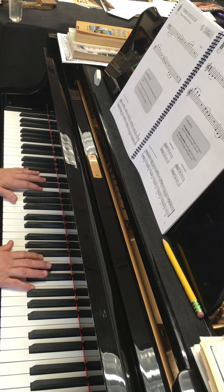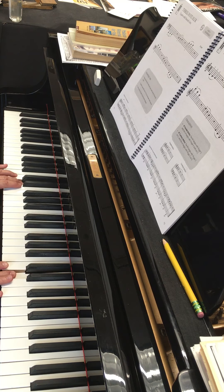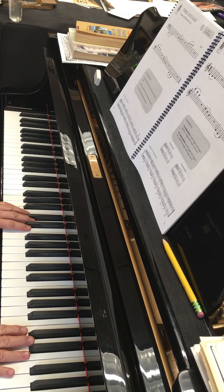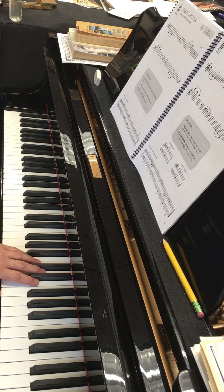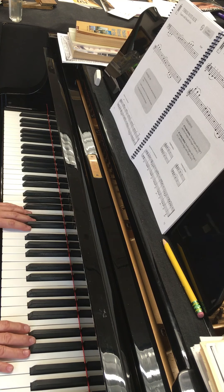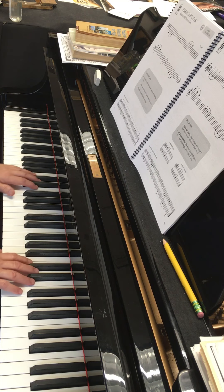And then they would like you to do it in parallel motion, hands together. So you'd be going... One, ready, go. Move, two, three. Move, two, three. Stay, two, three. Go down, two, three. Go down, two, three.